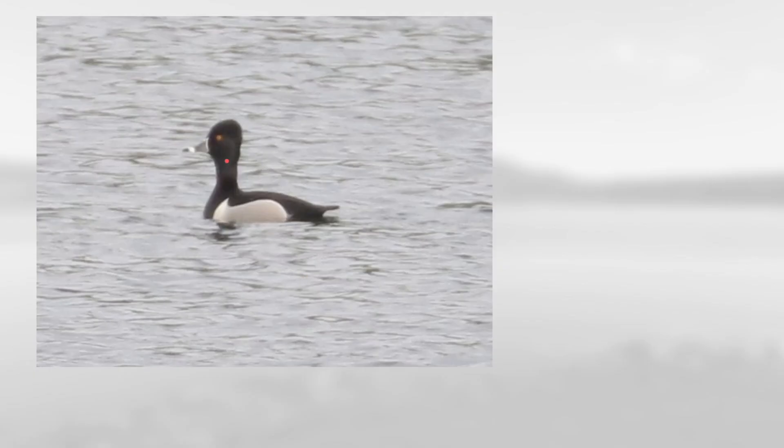On this one notice the dark head and the very dark back along with the gray on the sides with this white spur to the front of the body, and also the gray bill with a black tip separated by this white ring. This is a male ring-necked duck.